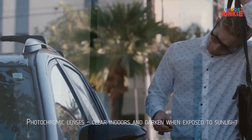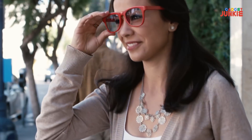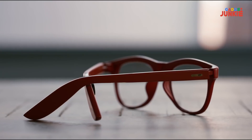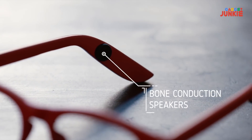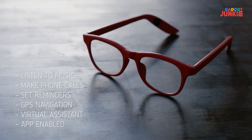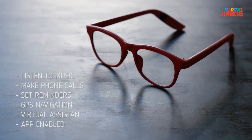Introducing Let Glass — a revolutionary pair of AI glasses that transforms the traditional pair of eyeglasses into a high-tech, fashion-forward product that changes the way you live. At first glance, Let Glass appears to be a standard pair of normal eyeglasses, but the clever frames can perform a range of functions using a built-in microphone, bone conduction speakers, and a touch interface embedded on the side of the frames.